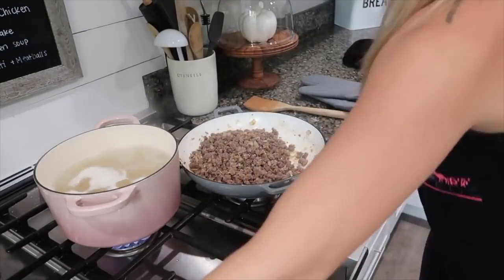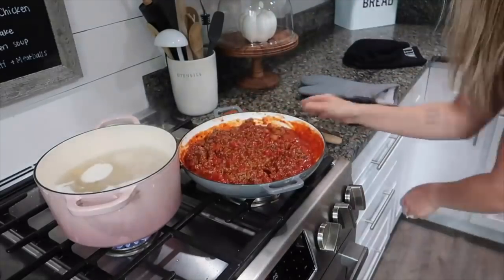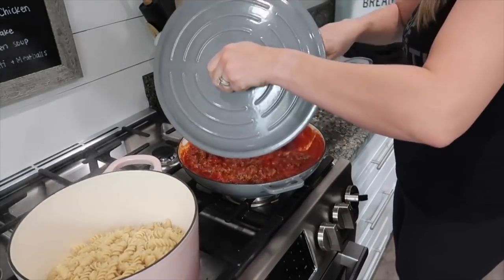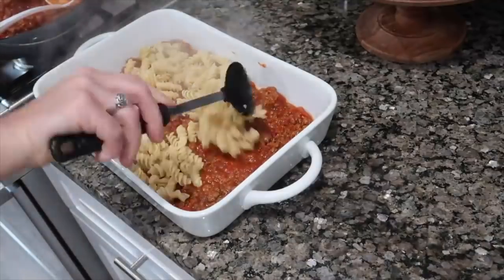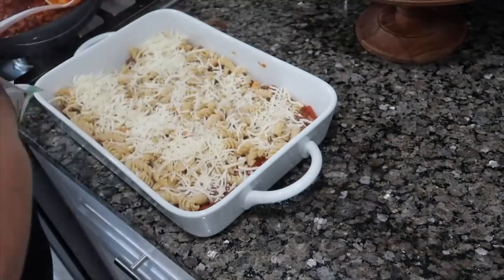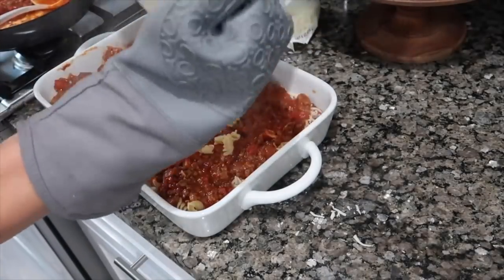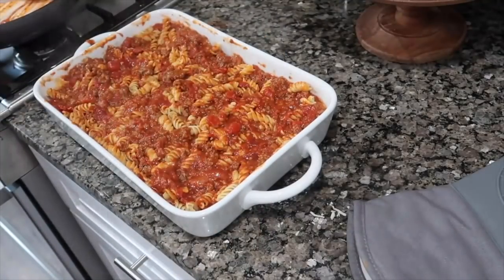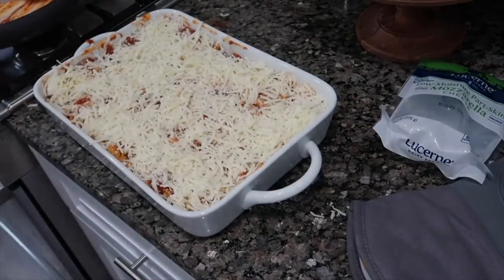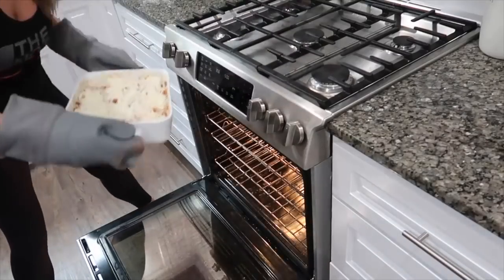Once the meat is done, drain the fat, return it to the stovetop, and add two jars of pasta sauce. Get that mixed up, put a lid on, and bring it to a simmer. When the noodles are done, drain them. Take out a baking dish and layer everything: a little sauce and meat mixture on the bottom, then a layer of noodles, a layer of cheese, and repeat until the last layer is meat and cheese on top. Cover with tinfoil and bake on the middle rack for 20 minutes, then remove the foil and bake an additional 5 to 10 minutes until golden brown and bubbly on top.